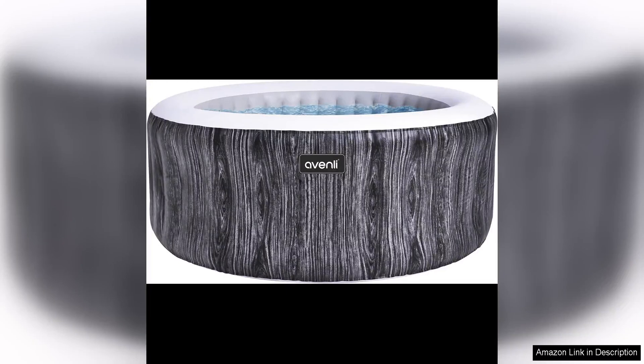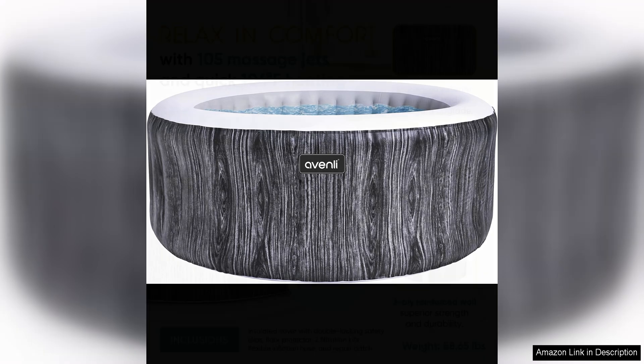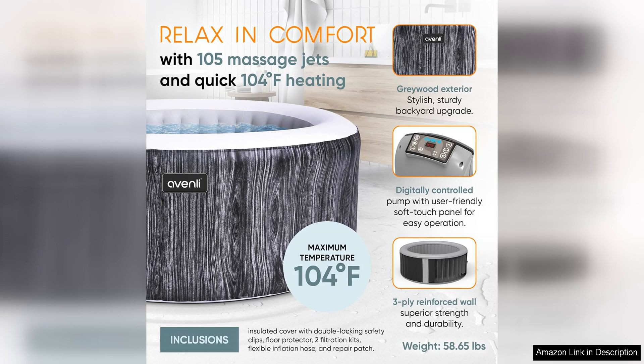I recently purchased the Jay Leisure Greywood 65-inch three-person round inflatable hot tub spa and have been thoroughly impressed with its performance. The spa is spacious enough to comfortably fit three people, making it perfect for small gatherings or relaxing evenings at home. The greywood design gives it a sleek and modern look that complements any outdoor space.